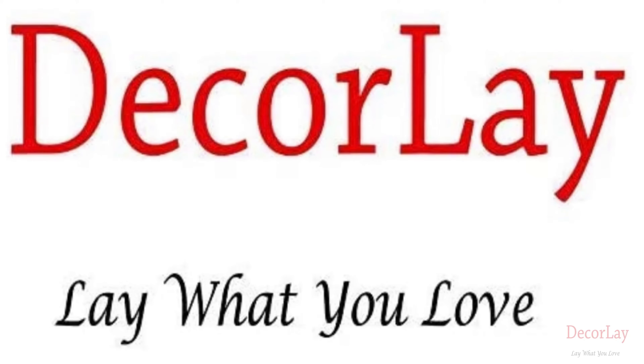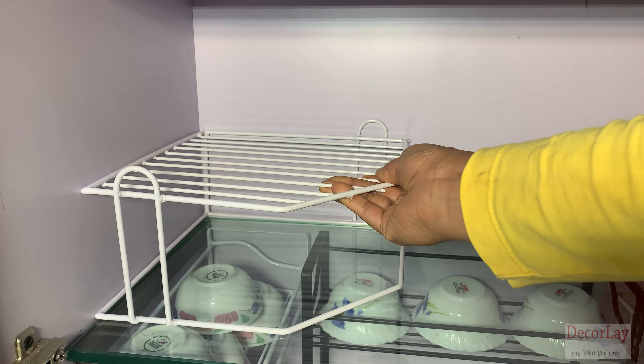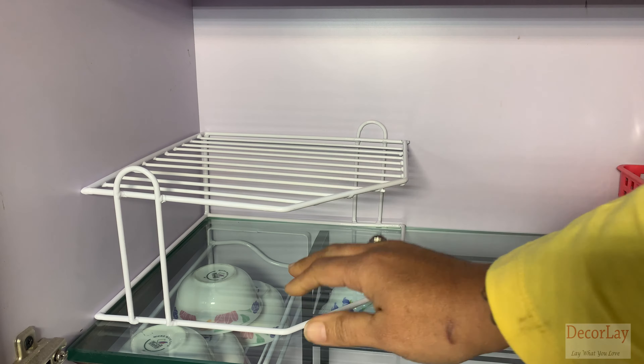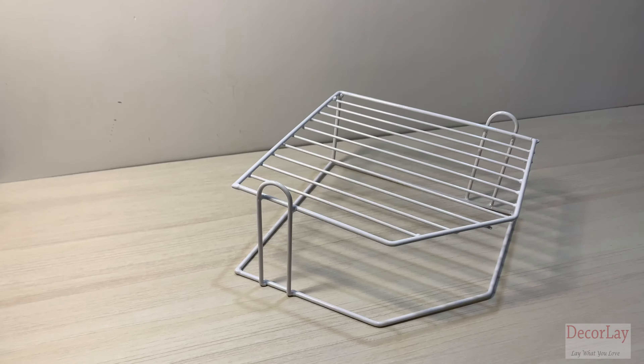Hello and welcome back to Decorli — lay what you love. If you are looking for an organizer which can be freestanding and no installation required for storage, then Decorli presents to you this two-tier kitchen storage corner rack, specially designed.